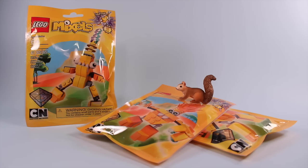On the table today we have the new LEGO Mixels from the new Cartoon Network show. This is Series 1, the Electroids, the Yellow Packs. I think they look pretty funny and zany out of all the characters, so I wanted to build them.